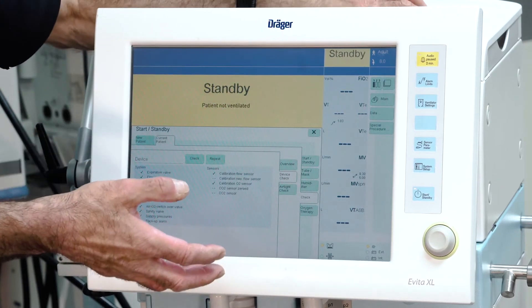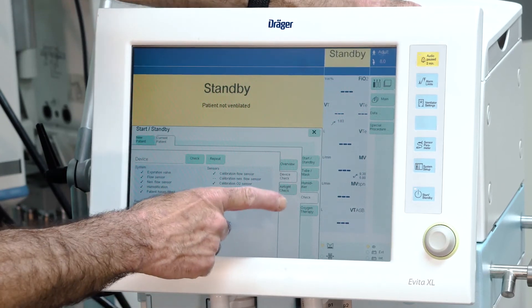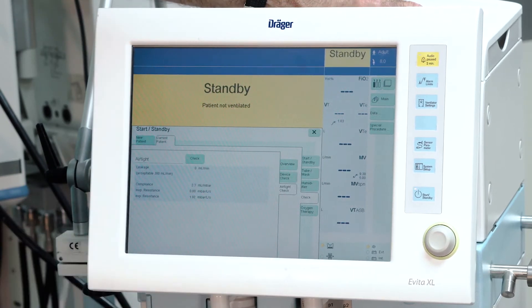As soon as the device check is completed, select breathing hose system test.